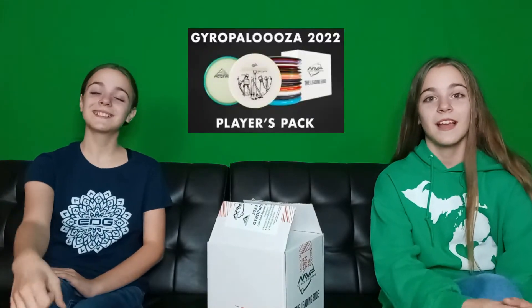Hey everyone, it's Link Double Disc Golf here. It's off season and it's time to try some new discs. We stopped by my sponsor Evolution and we got a 2022 Jadapalooza box. Let's see what we get.